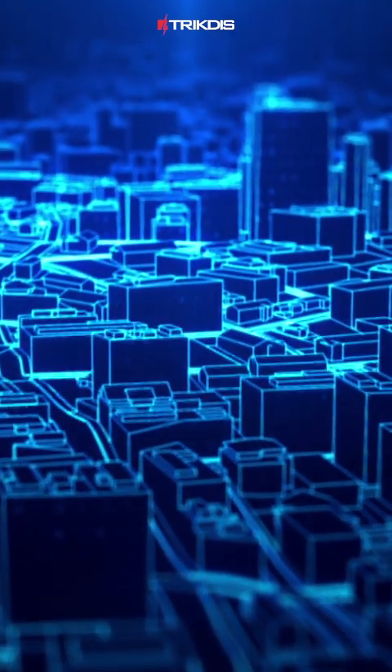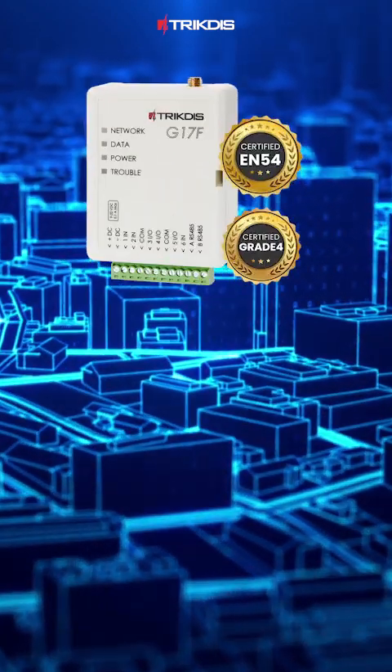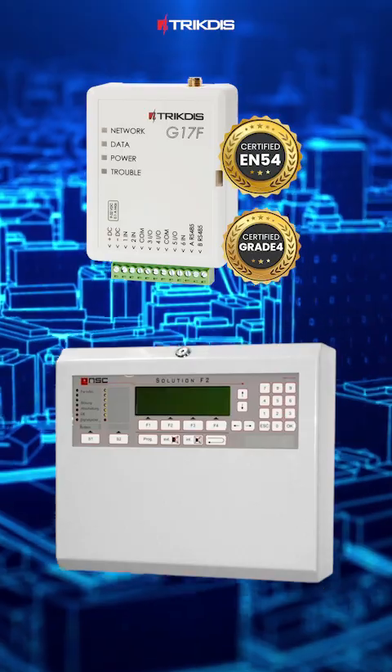Hello and welcome. Today, we will guide you through connecting and programming the G17F module to the NSC Fire Alarm Control Panel.